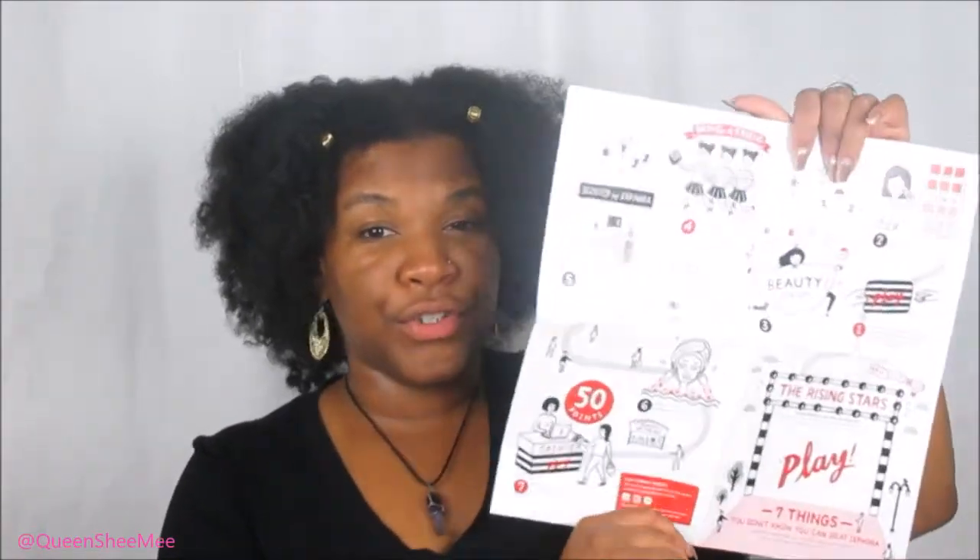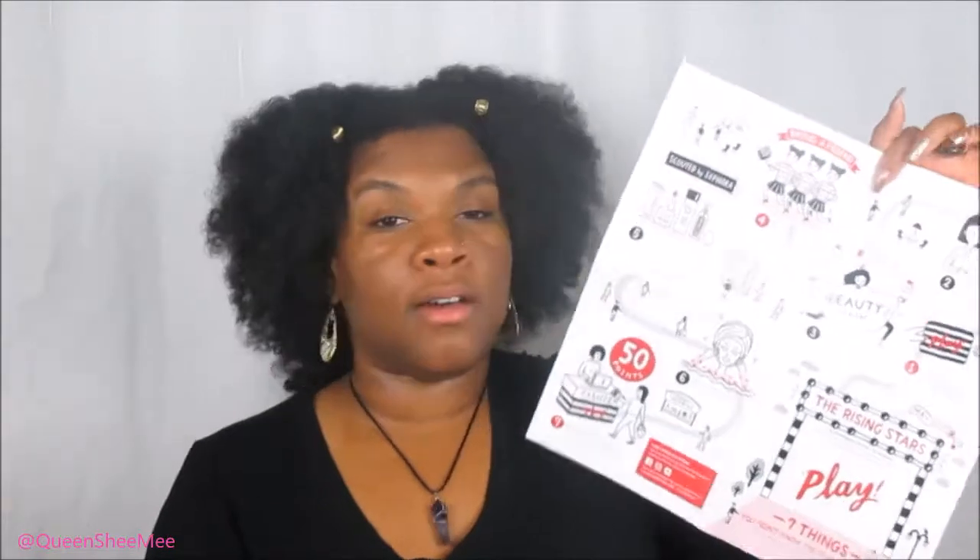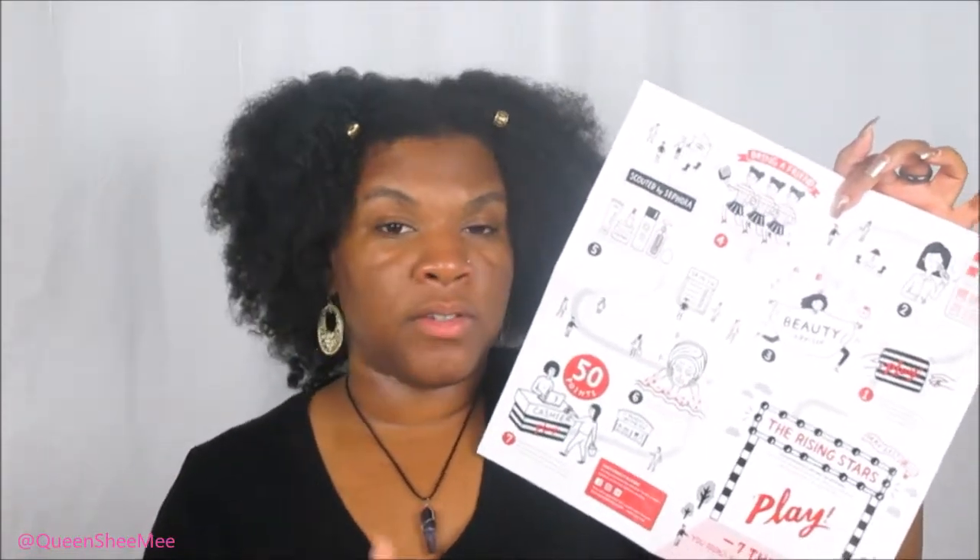They had that event like the Saturday before last. For the May box, the theme is 'Rising Stars — Seven Things You Didn't Know You Can Do at Sephora.' They tell you everything you can do at Sephora with your play box — you can bring a friend, try out the products you've purchased as sample sizes in the store, and get a makeup consultation, depending on your level.